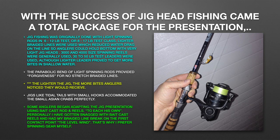With the success of jig head fishing came a total package for the presentation. Jig fishing was originally done with light spinning rods in the 6-12 pound test or 8-17 pound test class. Lighter braided lines were used which reduced water drag on the line so anglers could hold bottom with very light jig heads. 3,000 and 4,000 size spinning reels were generally used. 30 to 50 pound test leaders were used, although lighter leader proved to get more bites in shallow water. The parabolic bend of the light spinning rods provided forgiveness for no-stretch braided lines. The lighter the jig, the more bites anglers noticed they would receive. Jigs like Tidal Tails with small hooks accommodated the small Asian crabs perfectly.